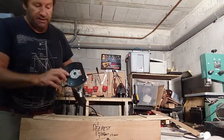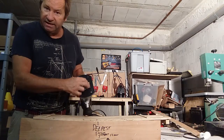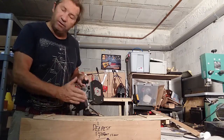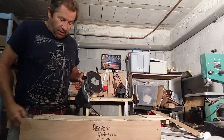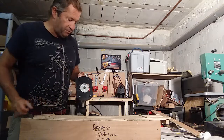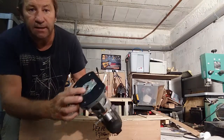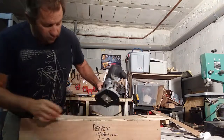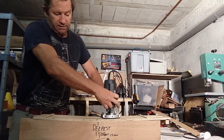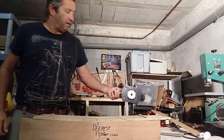That's my router with the guide. I spent about ten minutes yesterday re-drilling this and making it central, because it just wasn't central - and if this is not central, everything you route is going to come off center. I re-drilled some new holes and made it perfectly central. That little guide will fit in there perfectly. It's a plunge router, so you plunge like this, lock it, and do your routing.